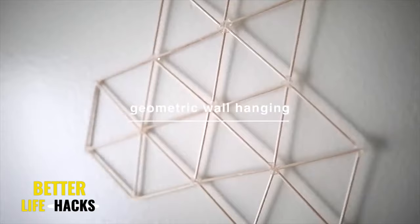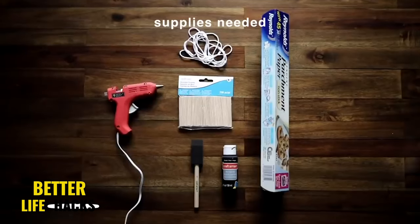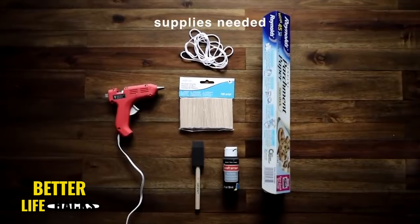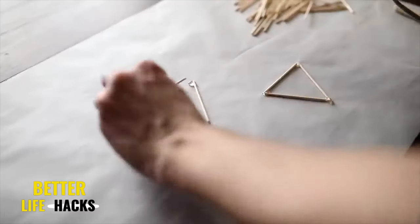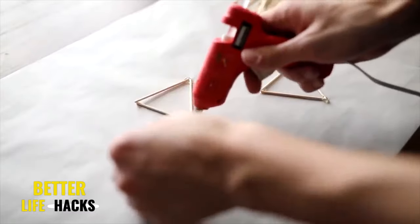Another oldie but goodie is this geometric wall hanging. I remember when geometric shapes were super trendy in interior design. If it totally matches your style currently, this is a project you should definitely recreate because it is super simple. And a huge pointer I can give you for creating this project —